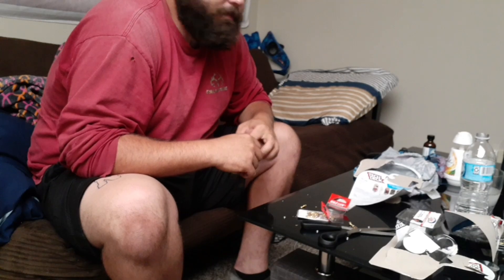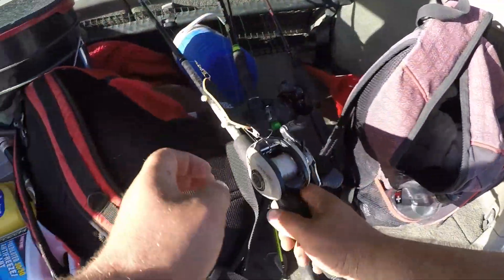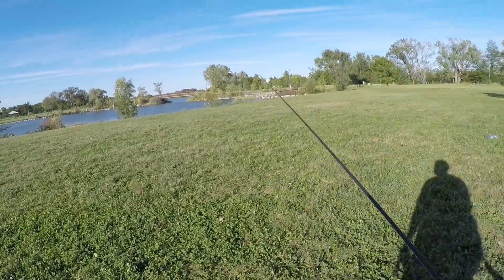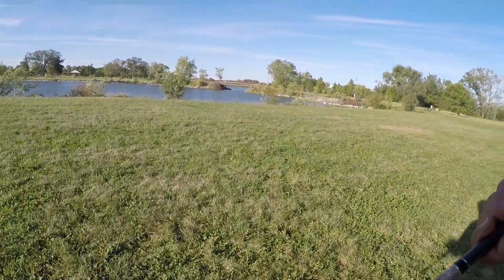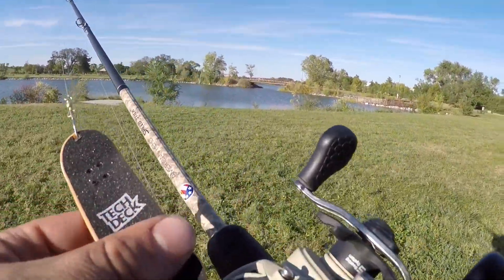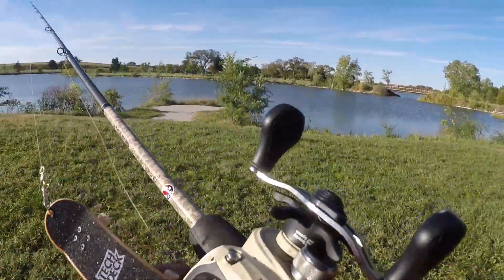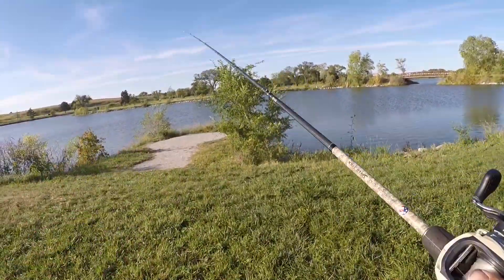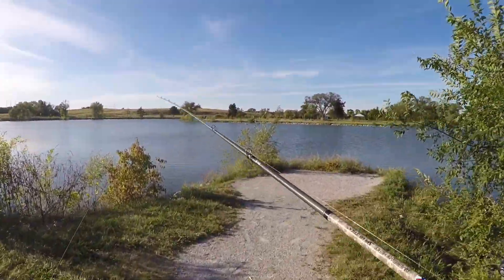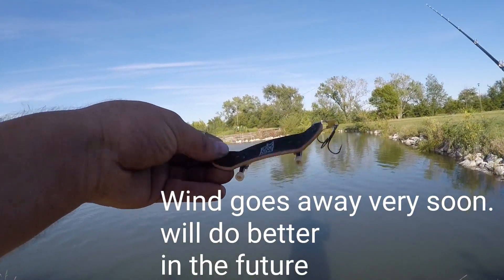Here she is with the tech deck already tied on. I've got no faith but I have faith — if that makes sense. It's actually a little windier than I thought but I'll keep my back towards the wind. The rules of the challenge are pretty simple: it's got to be at least two pounds — I'd say two pounds is an average size bass in Nebraska. A five-pounder would be legendary. Here we are, one more look at the tech deck before she goes out there.